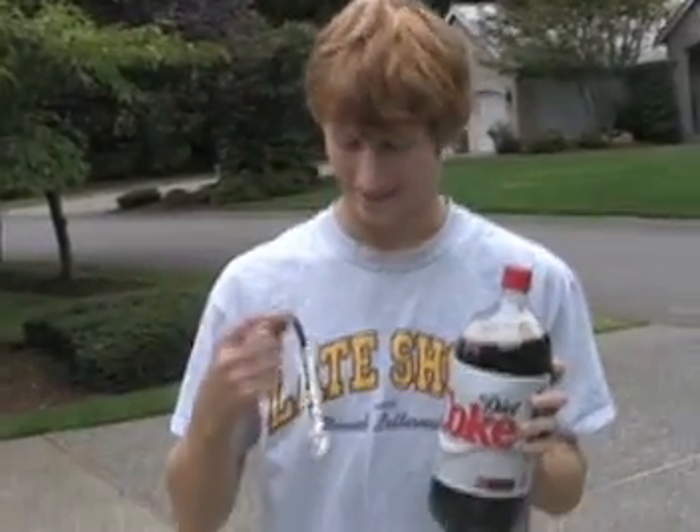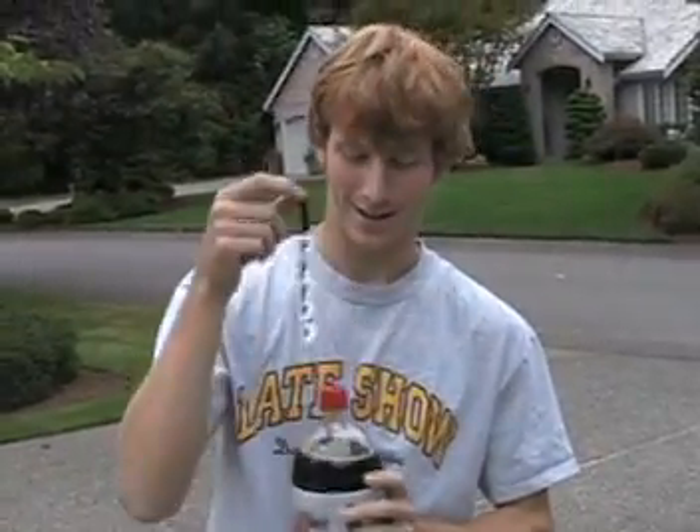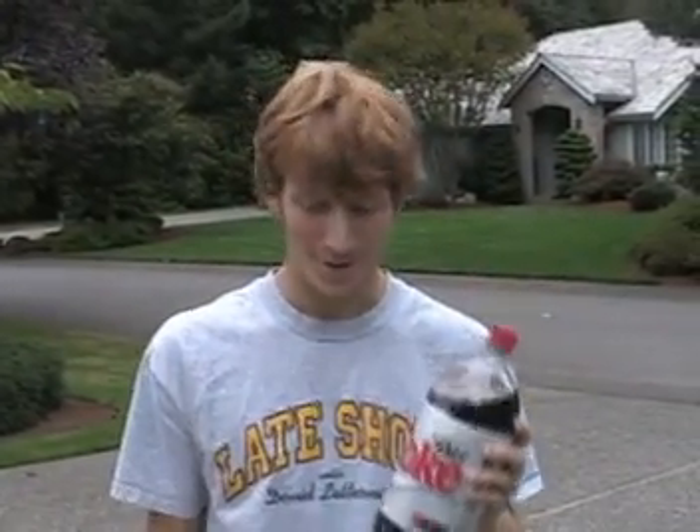So we got Diet Coke and we got Lifesavers, and we put them on double-sided sticky tape. We're just going to take off the cap, drop it in, put it on the cap, shake it up, throw it down on the ground on its head, and I guess it's supposed to rocket or something. I don't know. So anyways, I guess we'll just try it.